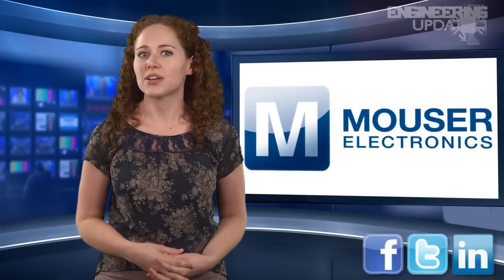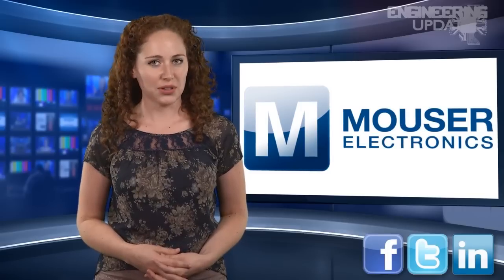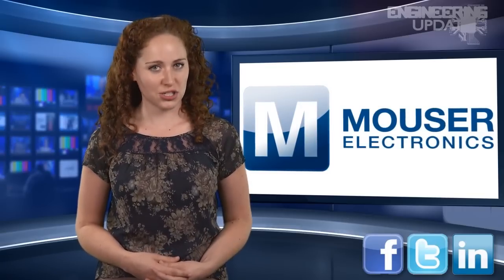That wraps up this week's report. Be sure to join the conversation on Facebook, Twitter, and LinkedIn. I'm Melissa Barnes, and this has been your Engineering Update.